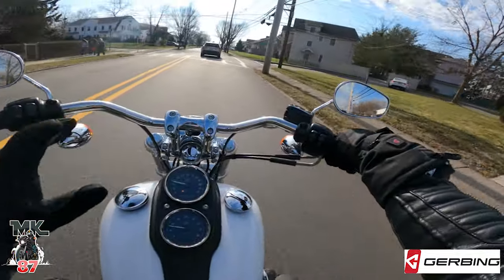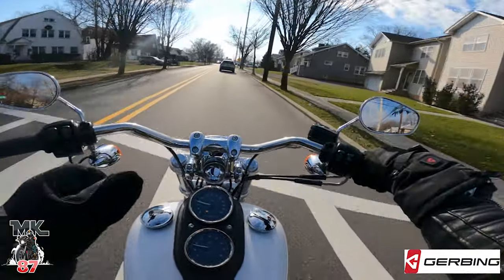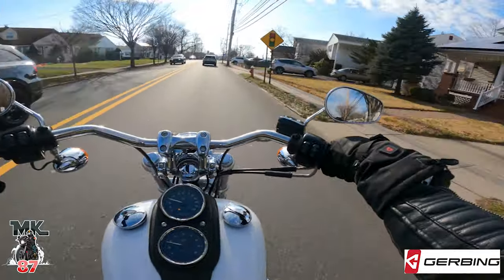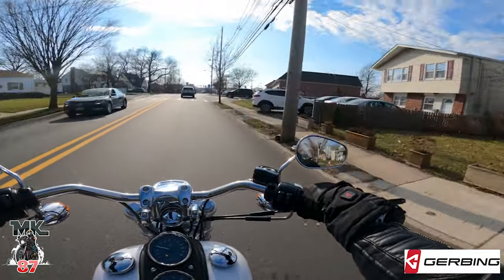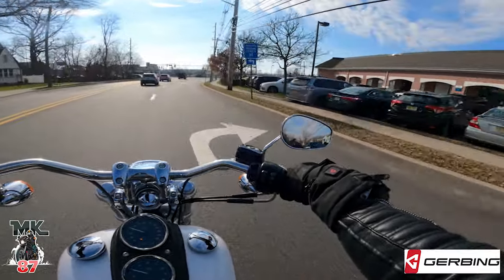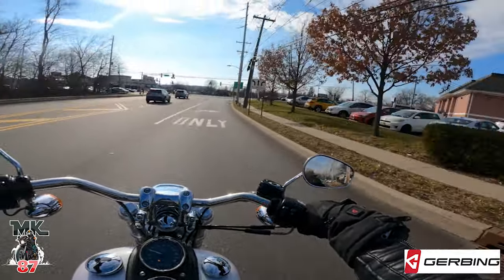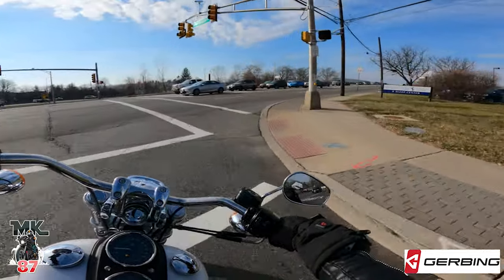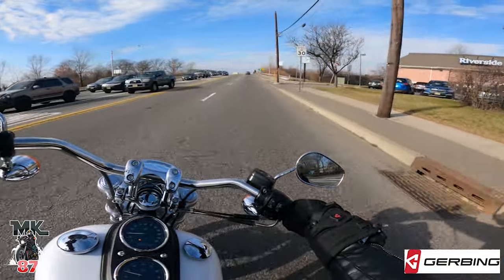Now my hands are really starting to get really warm. I think even at the highest point, on high, it's a little bit too high for me just because it's like 40 degrees. If it was around 30 degrees, then yeah I'd keep it on high, but on a day like this at 40 degrees, medium should be really really good — it'll be perfect.